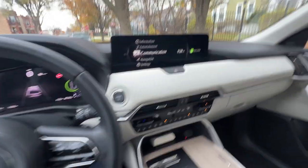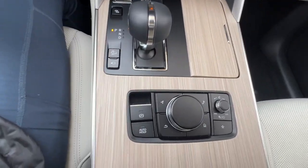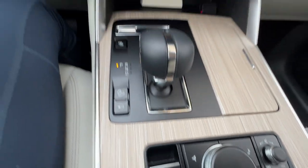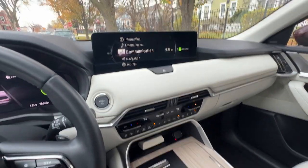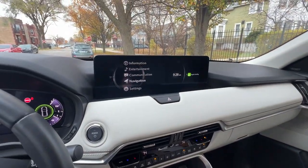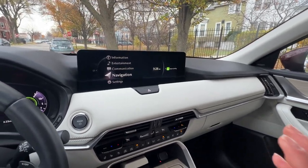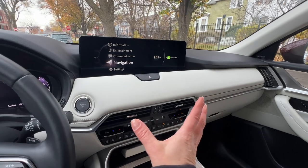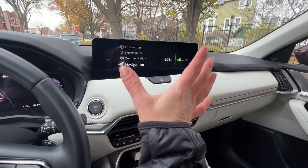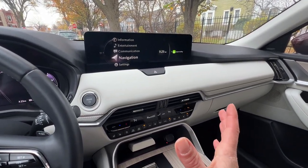With the Mazda CX-90 they have completely taken the interior of this vehicle upmarket, but what they have not gotten rid of is this touch controller right here. You'll notice there's not a lot of black shiny lacquer, but you still have this touch controller that deals with the infotainment system. I know a lot of people don't like it and get frustrated by it, but it's not as complicated as you think — once you get the hang of it, it's actually kind of easy to deal with.